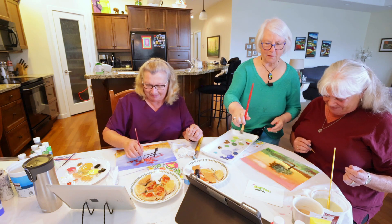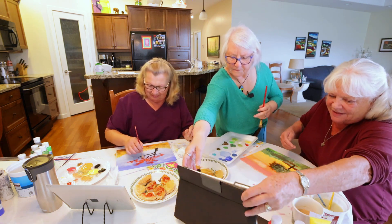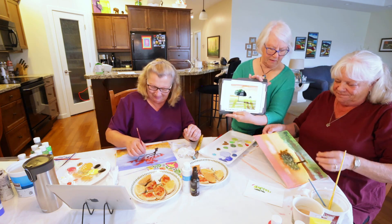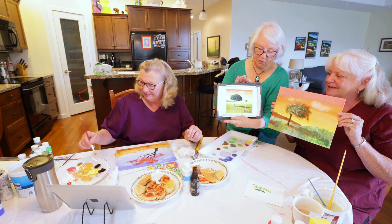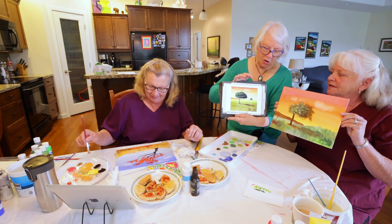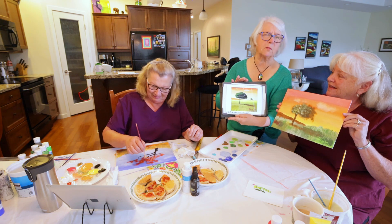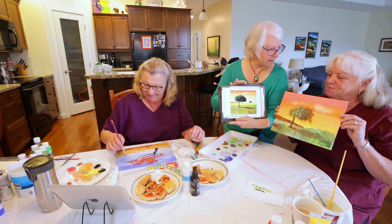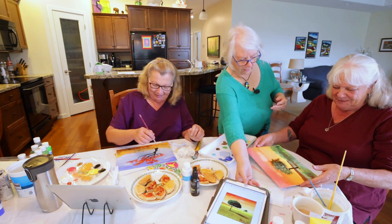We might want to show everybody your picture — the picture you're using as reference. This is the original picture everybody. All we use is a picture to copy — we don't really copy, we use a picture as a reference. Even if you use a picture that's got a copyright on it, you don't need to worry because you're not going to copy it, you're only using it as a reference. All artists use something as a reference — whether we use a picture, take a photograph, we're all using something as a reference.